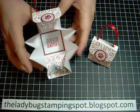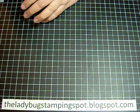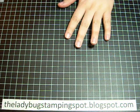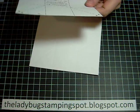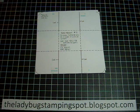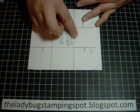What you're going to need is a piece of cardstock that measures six by six, and you're going to score it at two — like we started with this one — at two and four, then turn it and score at two and four.